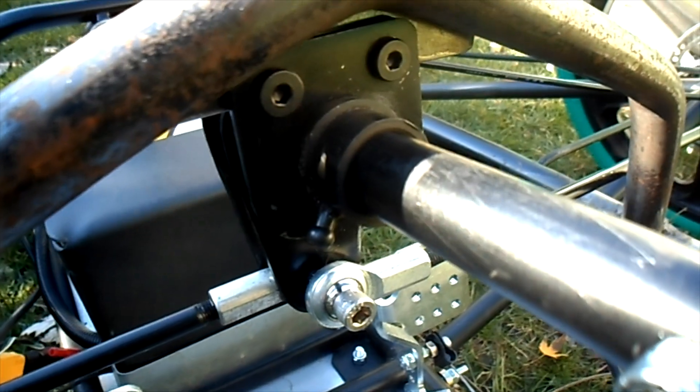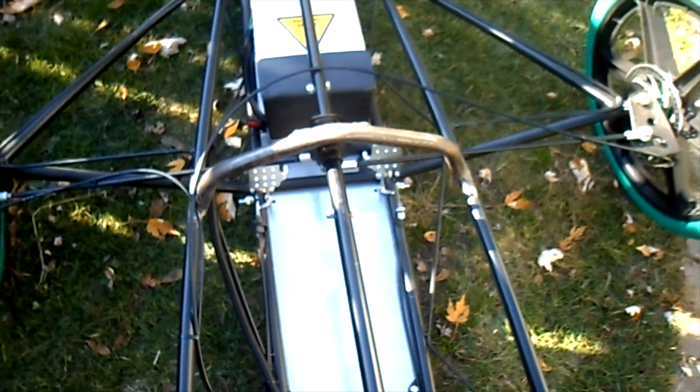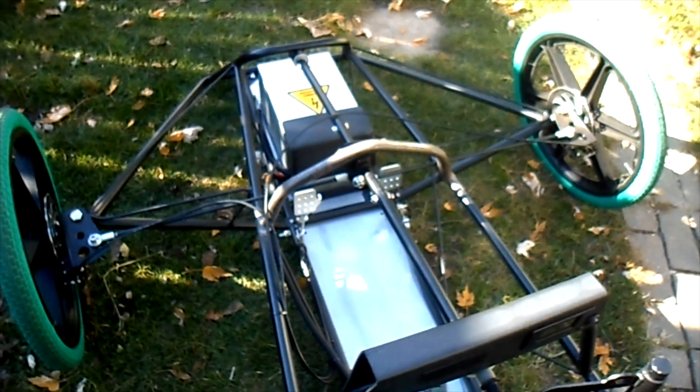Now I've got our bushing mount, I'll bolt it in place. Seems much firmer — we'll have to try it in action.